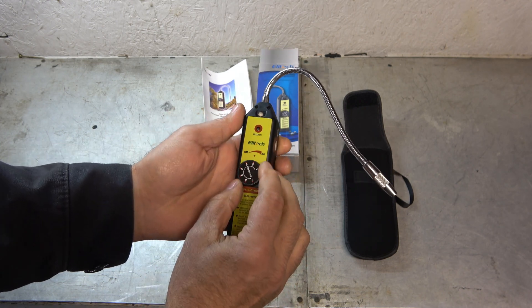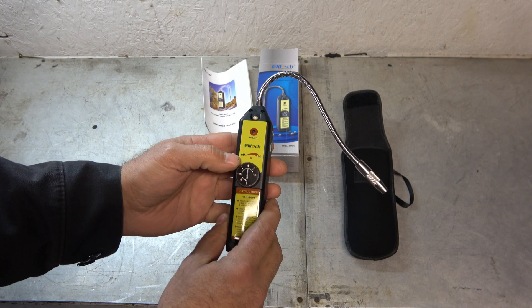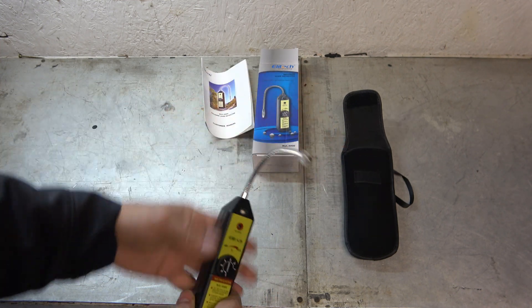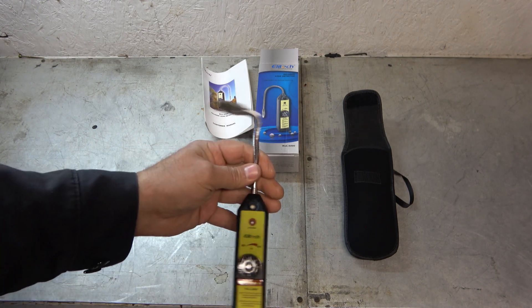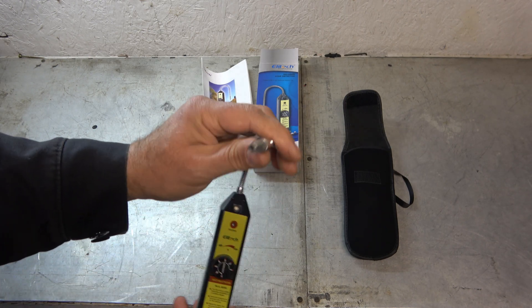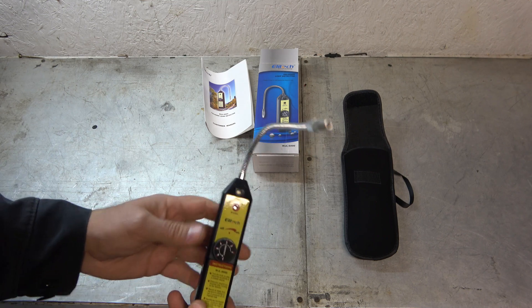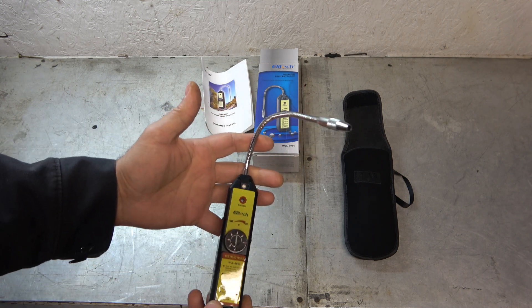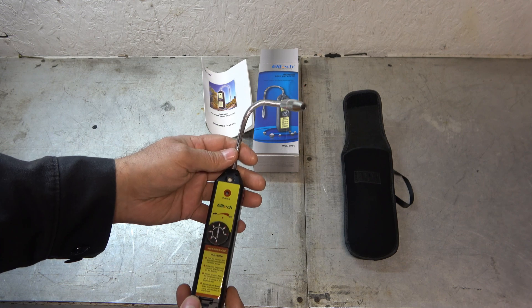Let's go ahead and turn it on. And there's our little nostril — that is our sniffer. I don't have a car with a leak right now and I'm not about to make one, but I'll bet I can get this thing to go off if we unscrew the cap for the fill valve on my wife's old Mitsubishi Outlander. Let's go out there and give it a shot.